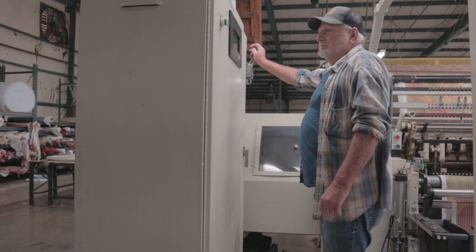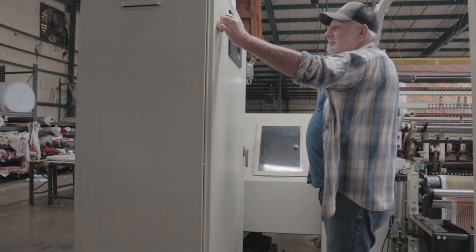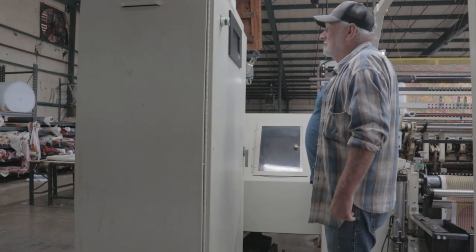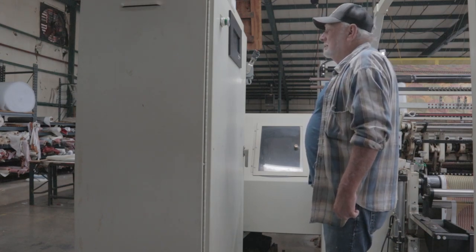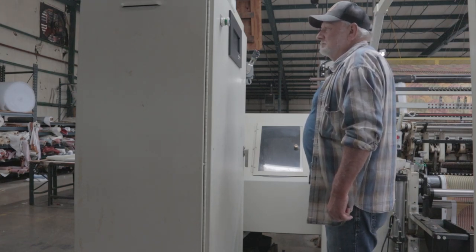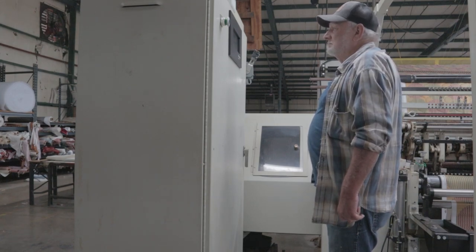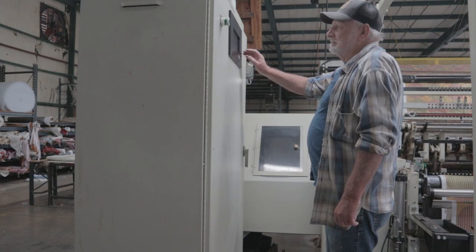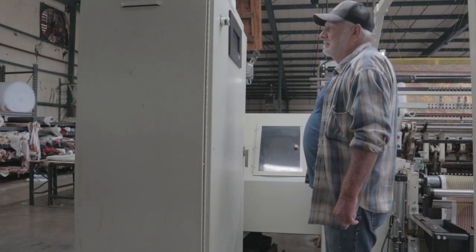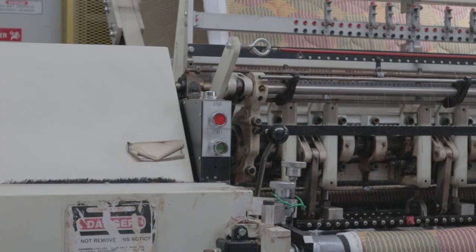Here is how you start the main power. Then there's a green button that starts the computer. This computer controls the whole machine, including the pattern — any pattern you want to put in. There are several patterns that you can run on this machine. This machine can run about 130 inches wide. He's punching into the computer which pattern to run, then presses the button and the machine will start.